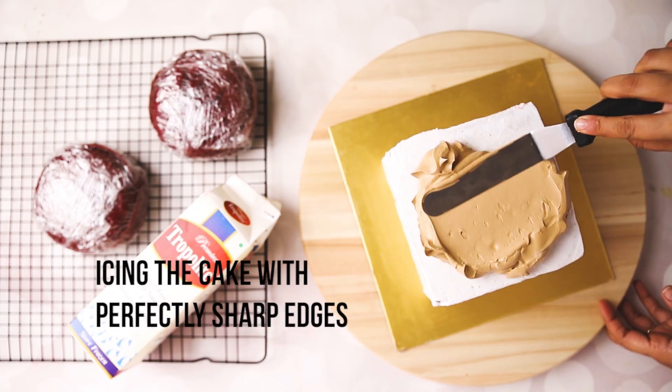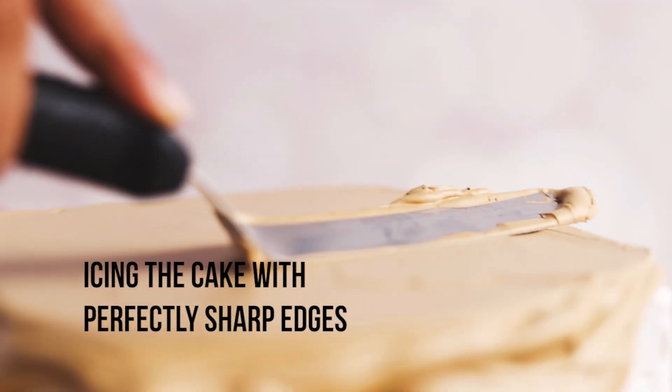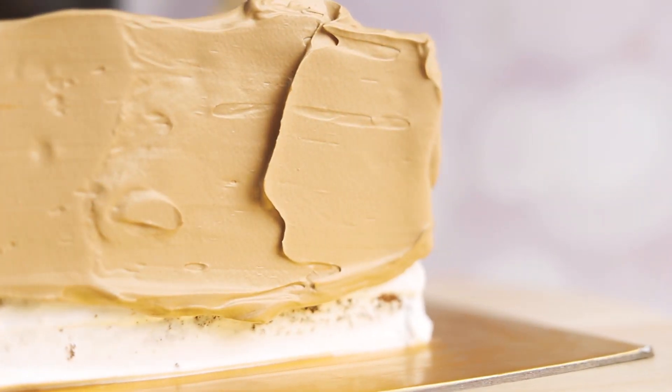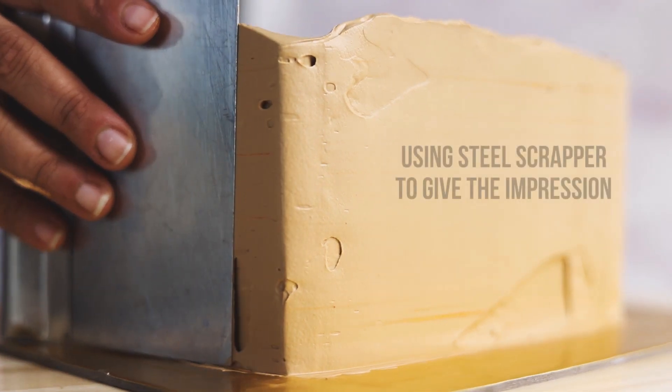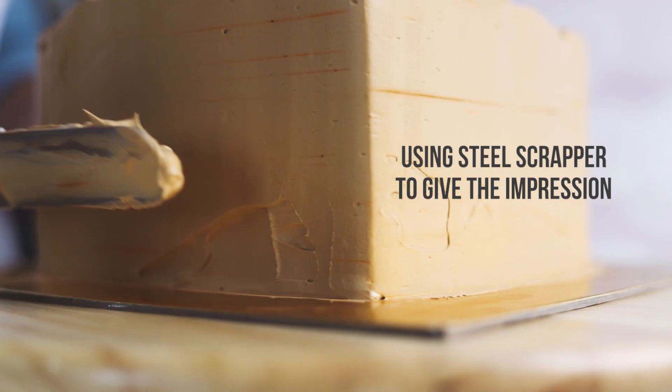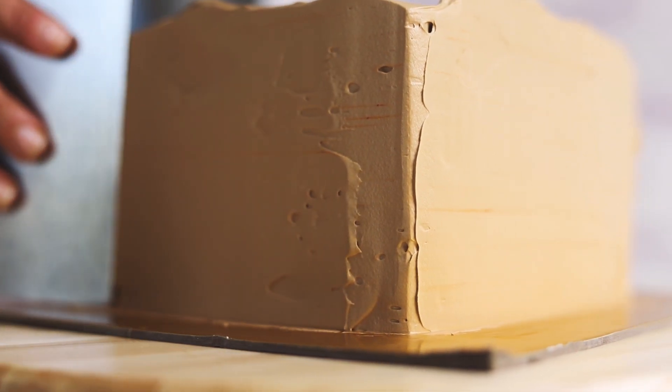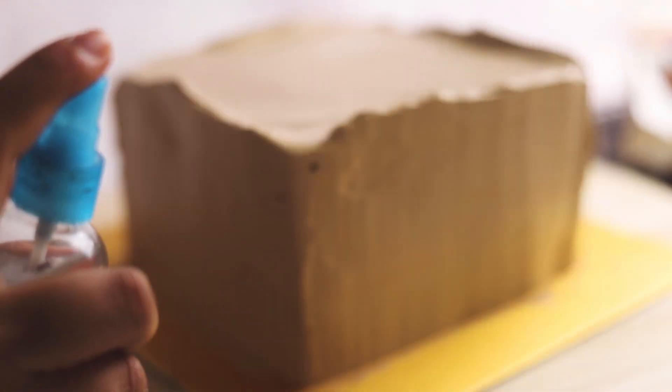Now we will start icing the cake. You have to be a little patient to get the perfectly sharp edge on a square cake using whipped cream. So our box is ready. Now we will use a steel scraper to give the impressions so it looks like cotton.